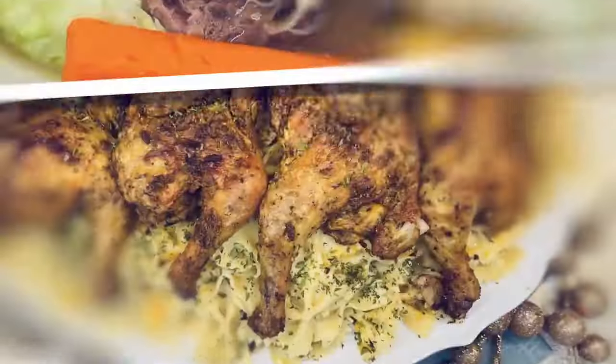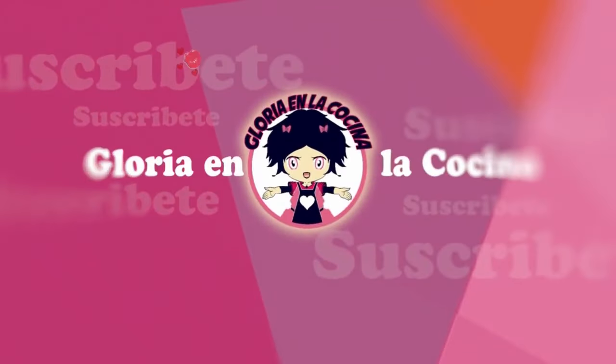Si te gustó y te encantó esta rica y deliciosa receta, te invito a que te suscribas, me regales un like, compartas este video en las redes sociales con amigas, amigos y seres queridos, para que Gloria en la cocina continúe creciendo. No se te olvide presionar esa campanita; si ya la presionaste, déjala activada, así cada vez que suba una rica y deliciosa receta vas a ser notificado. Antes de despedirme, les deseo mucho amor y paz. Los quiero un montón. Gracias por ser parte de Gloria en la cocina. Yo me quedo refrescándome con esta limonada de fresa y jamaica, una combinación perfecta. Nos vemos pronto. Adiós.